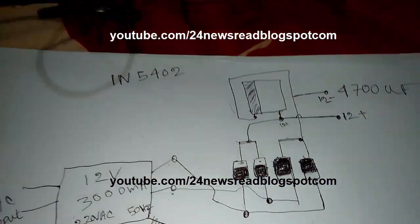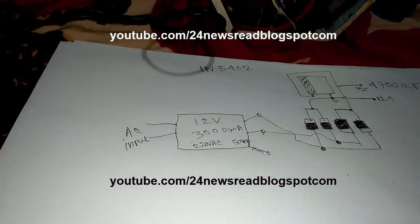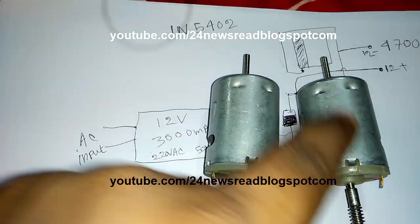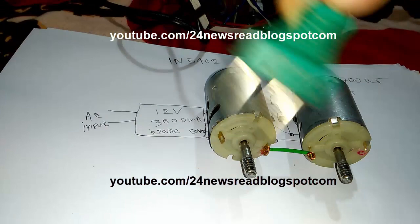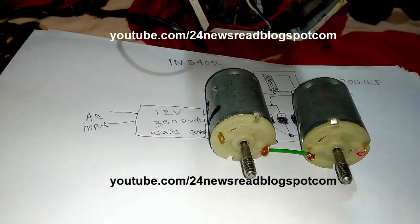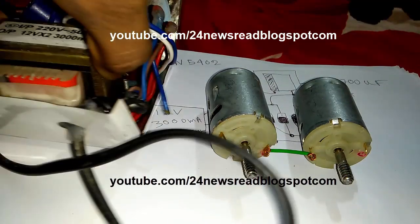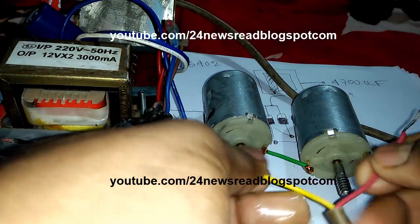Now we see our testing. This is 6 volt and 6 volt — total 12 volt. Now we test our machine. This is the output — we join plus and minus.